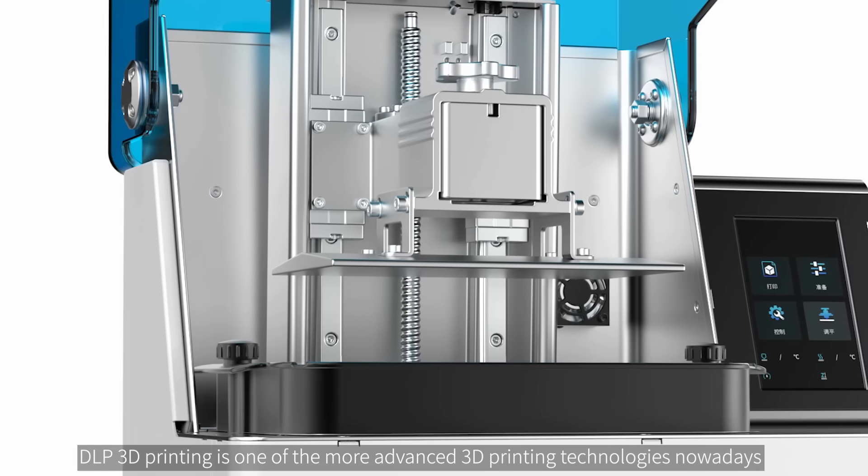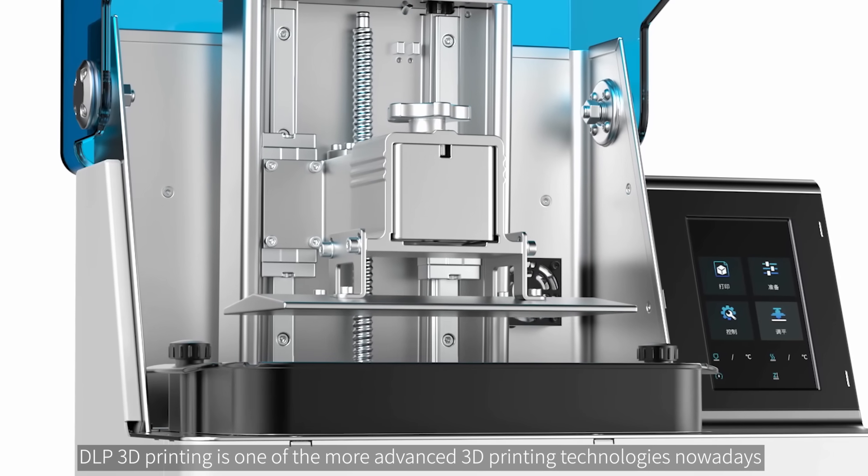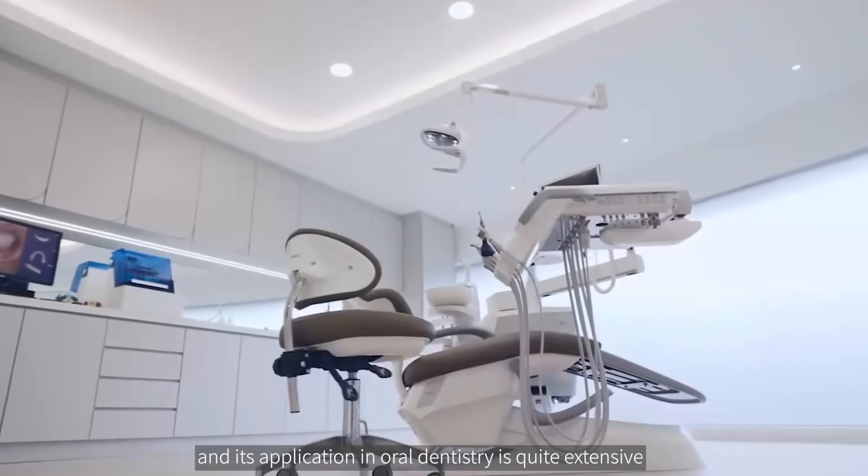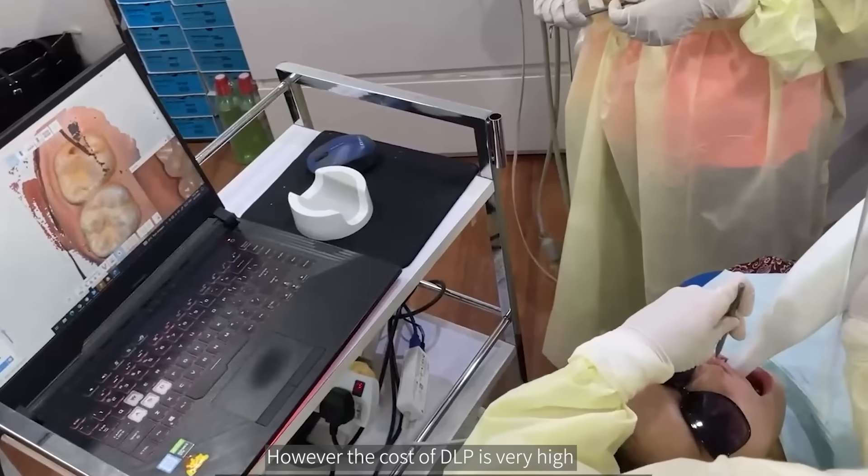DLP 3D printing is one of the more advanced 3D printing technologies nowadays, and its application in oral dentistry is quite extensive. However, the cost of DLP is very high.